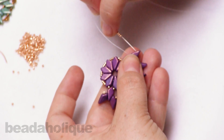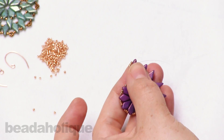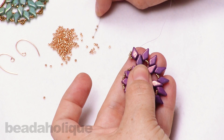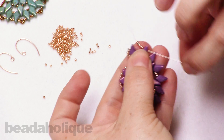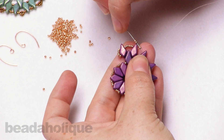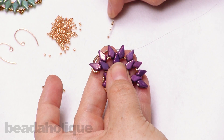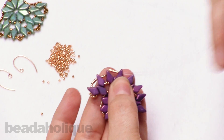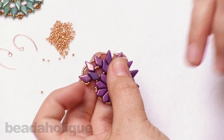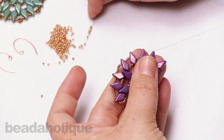I'm going to go down to the next hole there. Now I'm going to add six seed beads and go into the next kite bead. Because the spaces are uneven, I'm going to only add three seed beads. And just continuing — because we're in that big space, we're going to add three again. Just continuing: six seed beads and going through. Always double check before you move on.